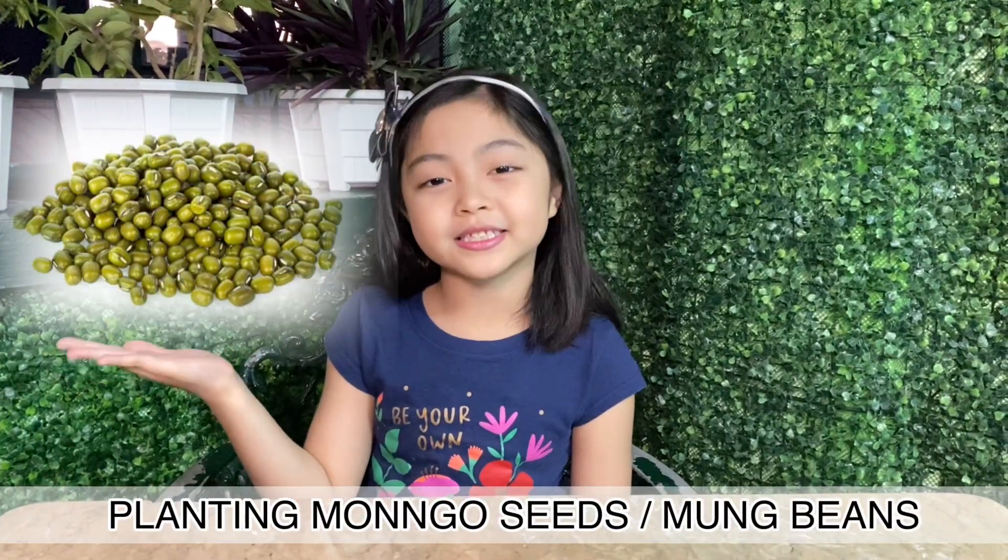Hi teacher! Hi classmates! So today I'm going to do my science project, and that is planting mongo seeds. Let's start!